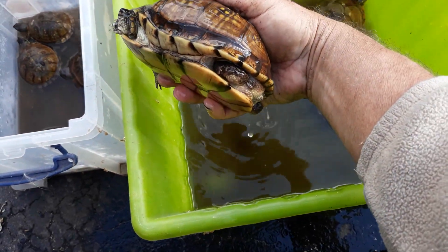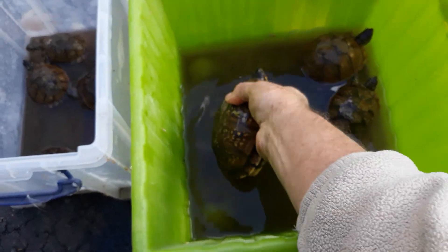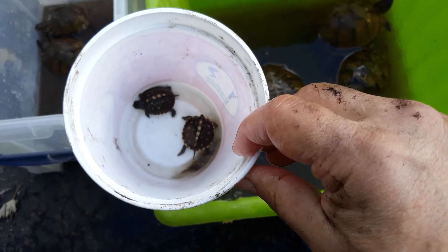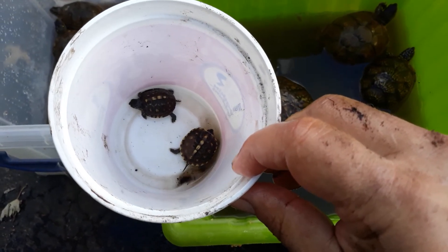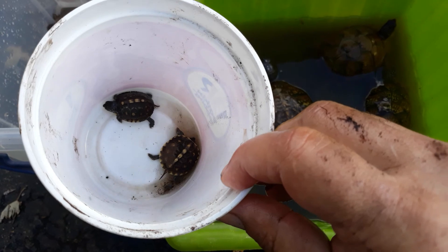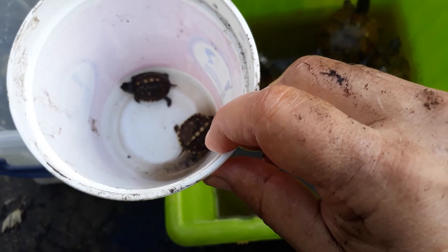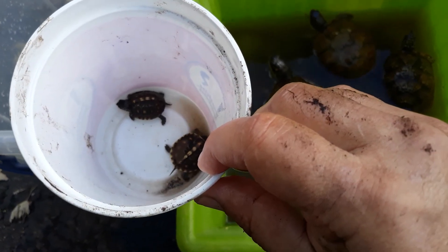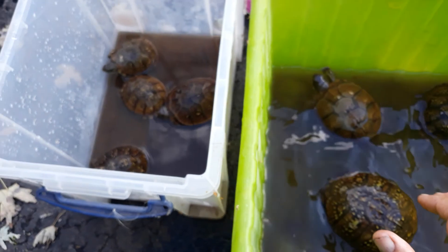Look at how fat she is — the fat is sticking out from the bottom of her legs. She's good to go. And these are her two babies that I just dug up. They're going into the refrigerator till spring. They hatch out around August, stay in the ground, and don't come out till spring.